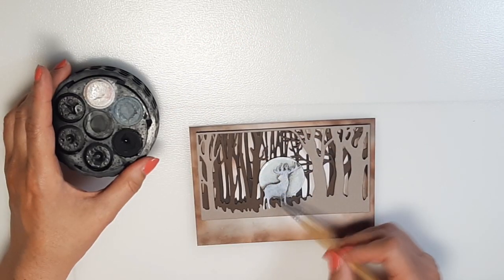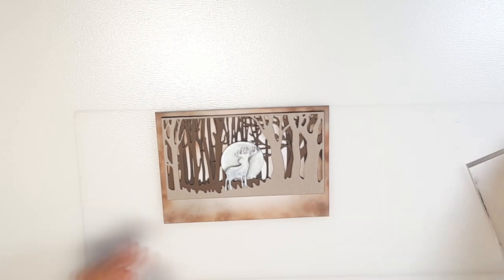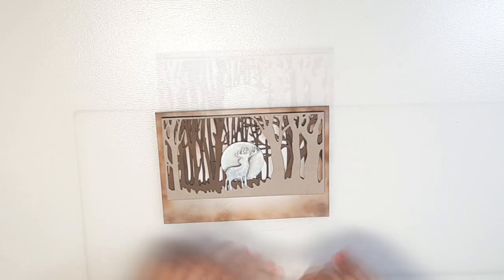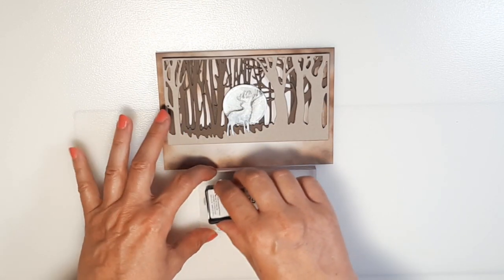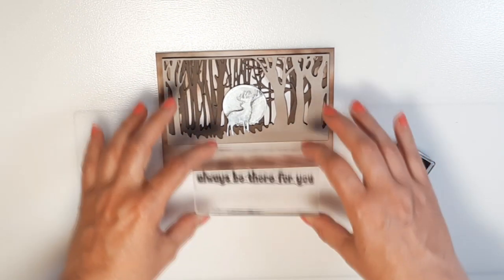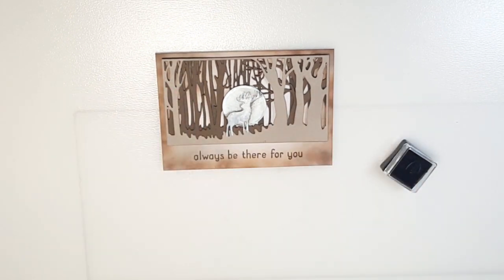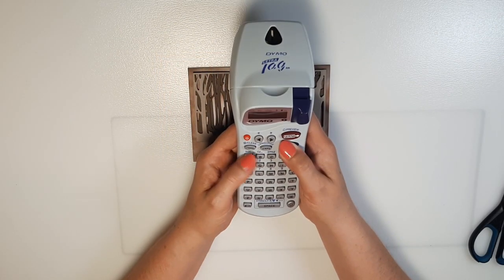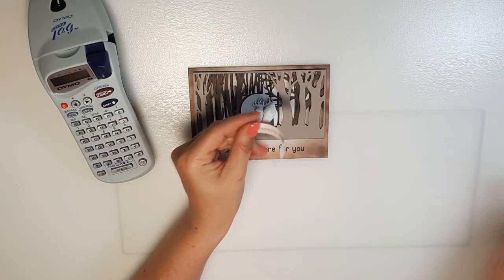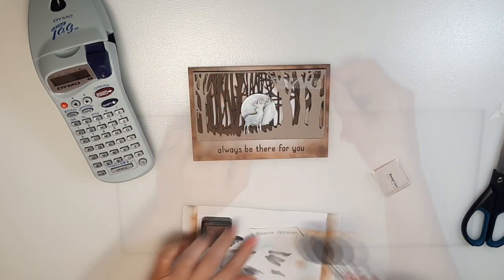Back to my project: I used some shimmering white watercolor paint to make the reindeer more vibrant. Now I have my scene together and I stamp on the sentiment. I use my label printer to write the words expecto patronum, but you can use your PC and printer too. I use some browning to paint the paper.